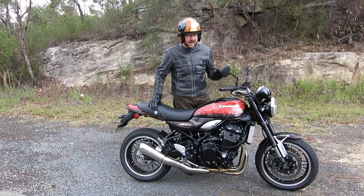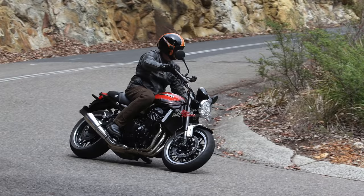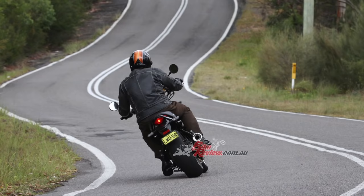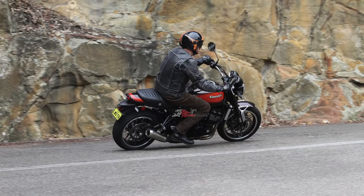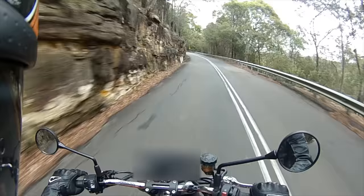The brakes are stunning — they're an upgrade from the Z900 and they are absolutely awesome brakes. So much feel, so much power pulling the weight of the bike up. Really good handling. It's not quite as sharp as the Z900, but that's okay because it handles really well — it's unreal, you just gotta muscle it.